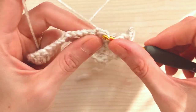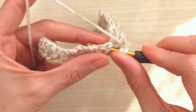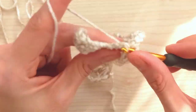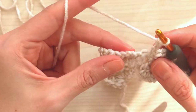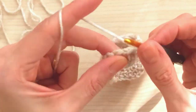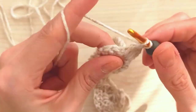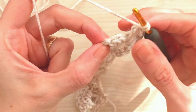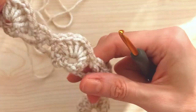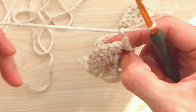Yarn over and come to the chain one space and make a shell - three double, chain one, three double. Always do three double, chain one, three double in the chain one space. Then come to the chain three space - the first one - make a single crochet. Chain three, insert into the second and make one more single crochet. At the end, yarn over and insert into the last stitch and make a loose double crochet. Chain three and turn your work.